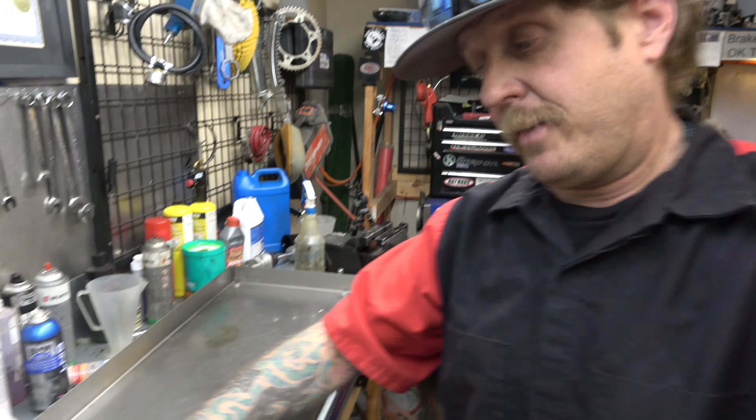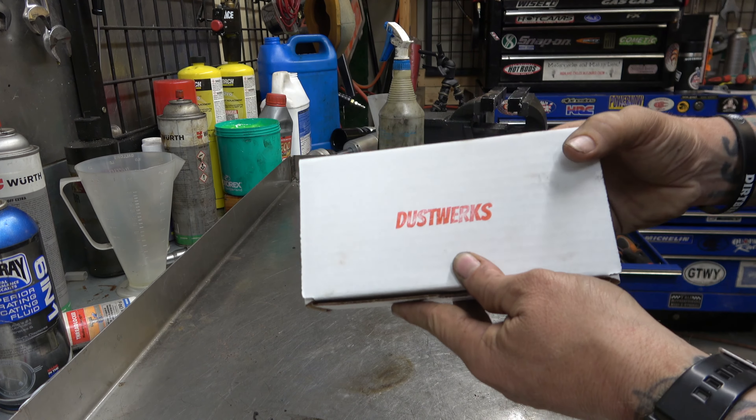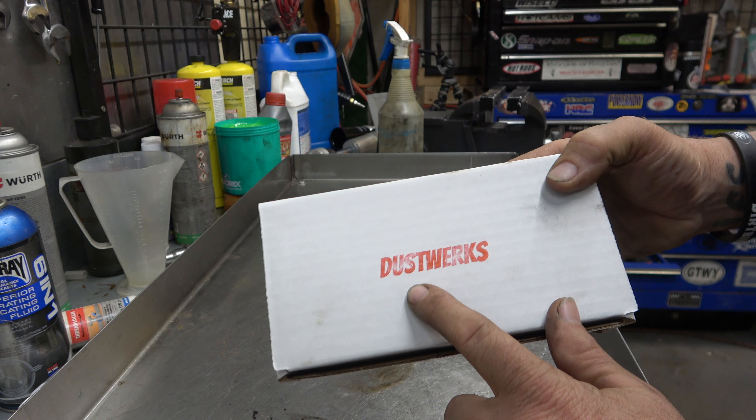Hey guys, it's Morgan coming to you with another product introduction video. This super cool company, Dustworks, got a hold of me a little while back and asked if I would review and check out their product. I just got it, and I am really excited to try it out and tell you guys about it. So let's dig in and see what we got.